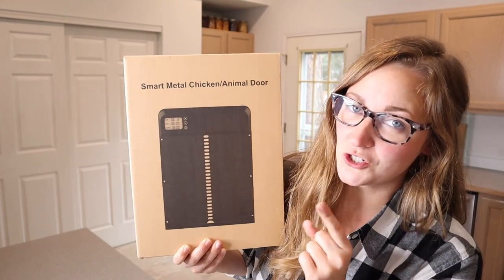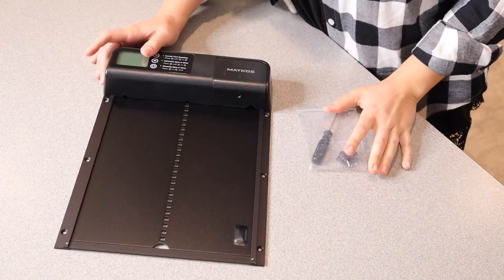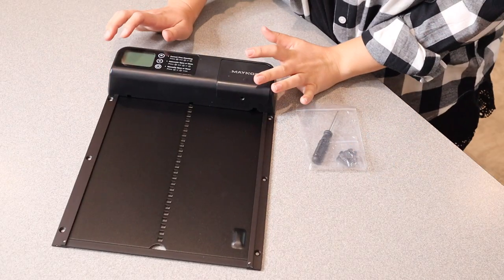Right here I have this smart metal chicken or animal door. I'm going to go ahead and open this up and show you everything it comes with. This is everything that came inside the package besides the user manual.